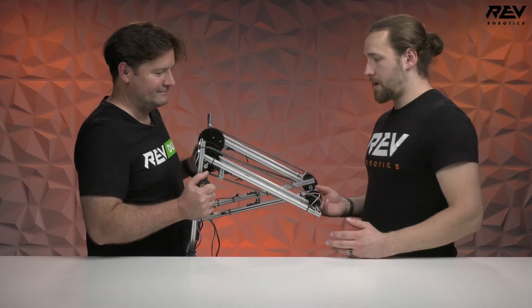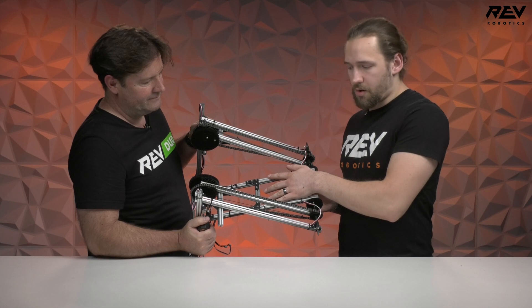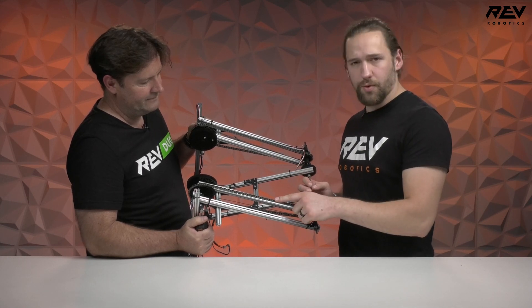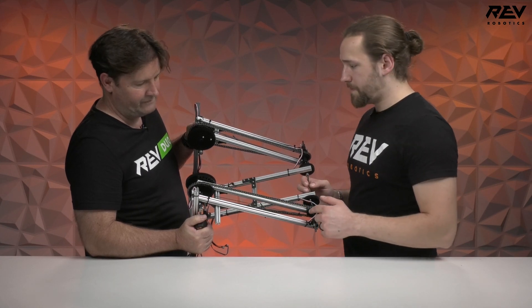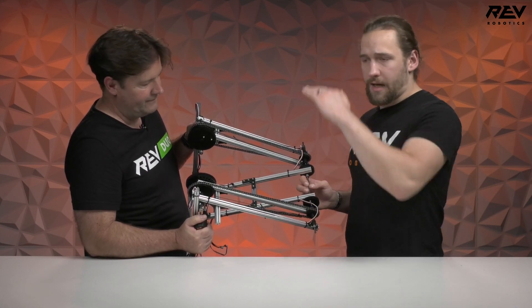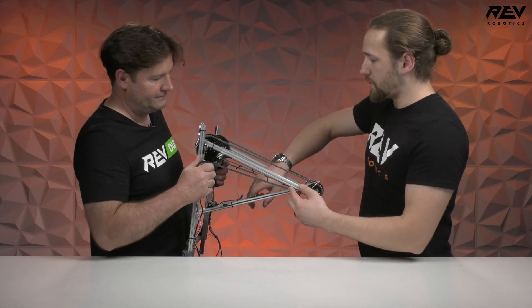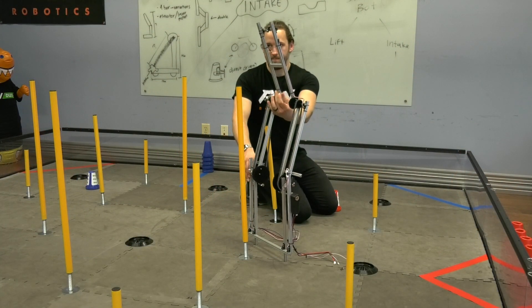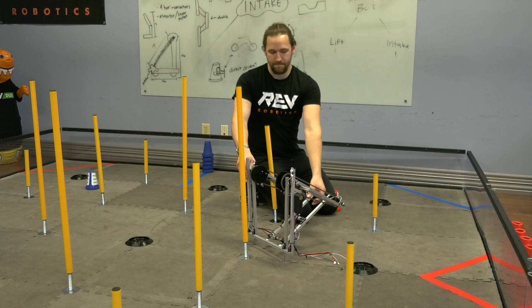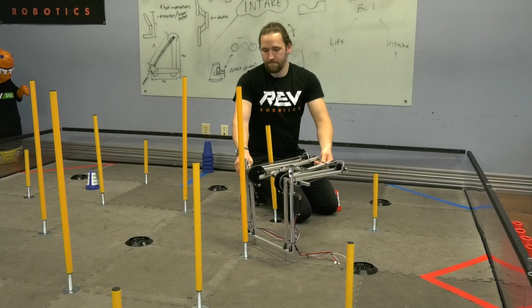We have another lift here — this is what we're calling a reverse virtual four bar arm. It's essentially a two-joint arm where the second stage of the arm is actuated by this virtual four bar linkage through a chain on a two-to-one ratio. Not only is this able to reach the highest levels on the field, it also has a very nice feature where the endpoint of the arm travels in a straight vertical path, which is very useful for keeping things manageable for the driver and also keeping the game pieces close to the robot as you're maneuvering around the field.